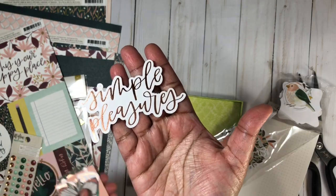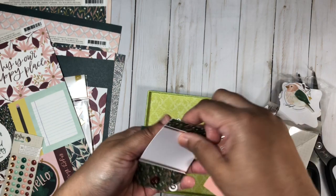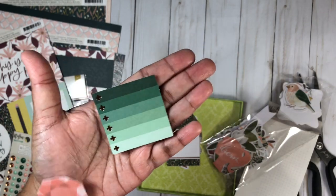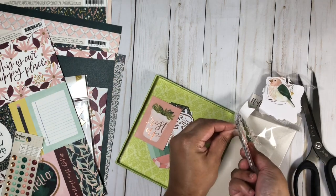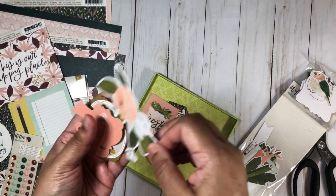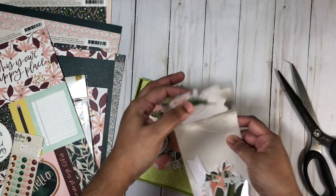Here we have a word phrase — 'Simple Pleasures' — and a very beautiful butterfly and floral pieces. We have a tag with that pattern I love, and a hexagon that can be used as a journaling spot or maybe a list. Here's another cut-apart card and some other pieces. There's a floral piece and a silhouette that says 'Dream.' Some really beautiful pieces in this die cut pack.